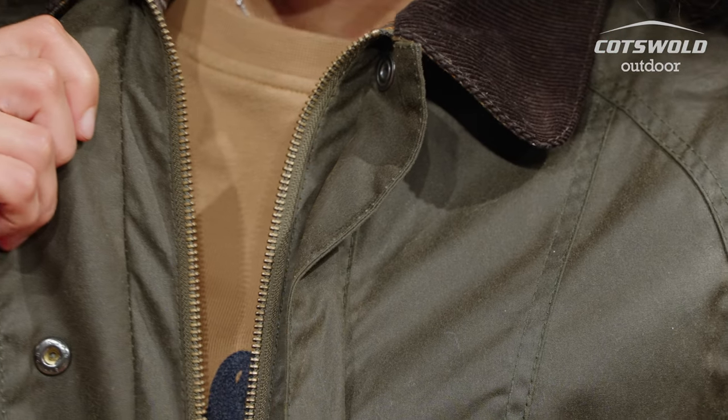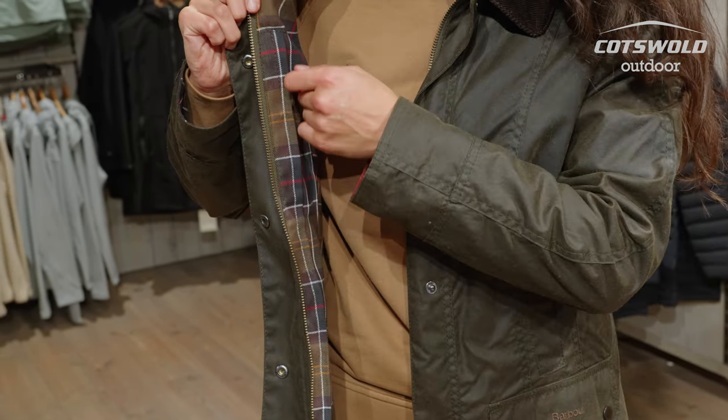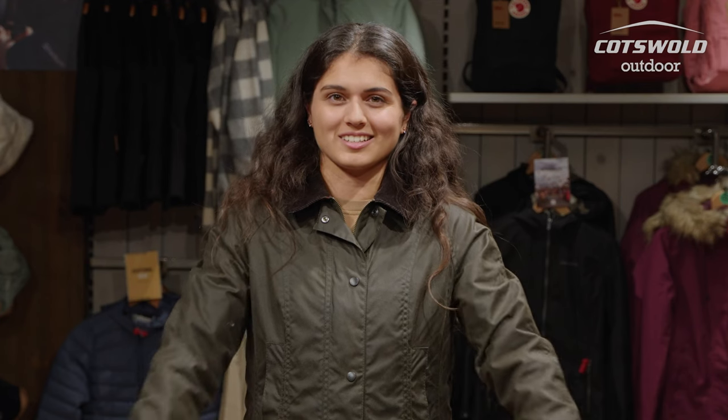This jacket has a zip fastening as well as a storm flap that helps with rain protection. This jacket does have a classic Barbour tartan lining, which can also be seen in the sleeves — you can wear those rolled up so people know you've got a nice tartan inside your jacket.